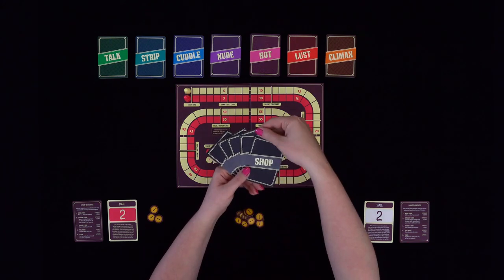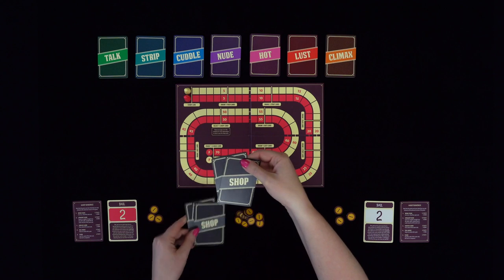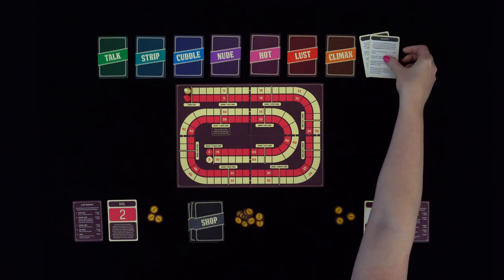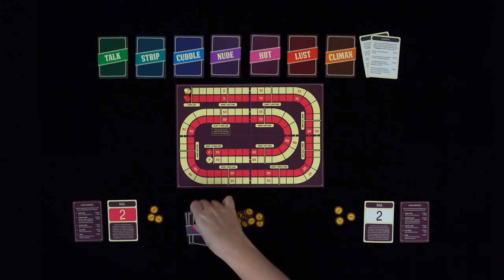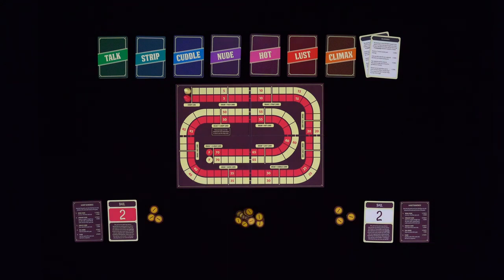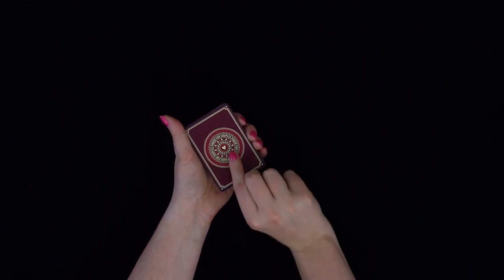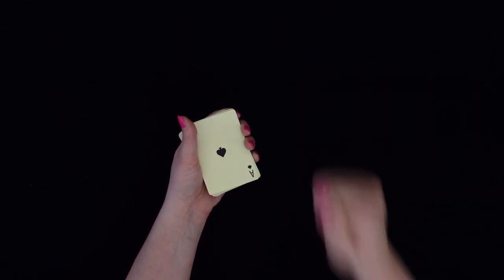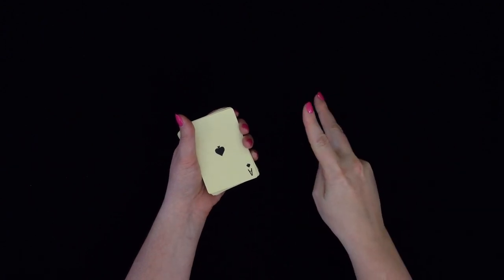Randomly draw two shop cards and place them face up next to the seven stacks. Put away the remaining shop cards as they will not be used in this game. Finally, remove the two jokers from the deck of playing cards and play rock, paper, scissors to decide who will be the dealer for the first round.